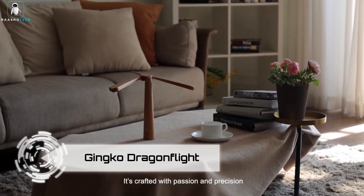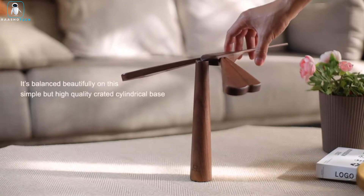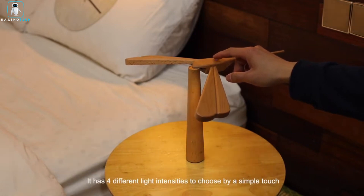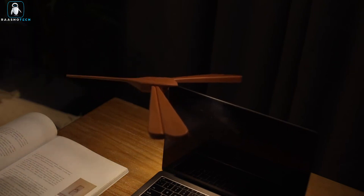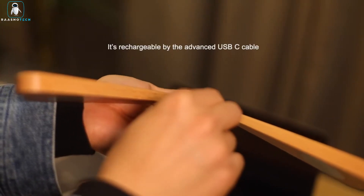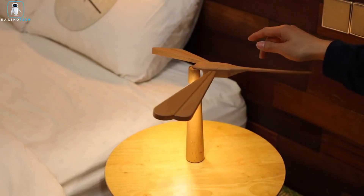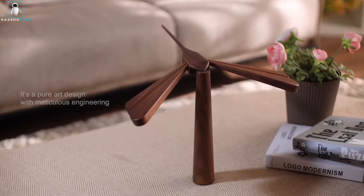Ginkgo Dragonflight. Illuminate your living space with the exquisite Ginkgo Dragonflight balance light, a lamp that effortlessly combines art and functionality. Handmade from premium maple or walnut hardwood, this lamp is a work of art crafted from eco-friendly materials. Its dragonfly shape delicately balances atop a cylindrical base, creating a stunning statement piece that elevates any room's aesthetic. You can even spin the dragonfly or perch it on another object for added versatility. Beneath its elegant wings, this lamp conceals LED lights that emit a soft ambient glow. You can easily adjust the brightness to one of four levels by tapping the discrete touch point, ensuring the perfect lighting for any occasion.